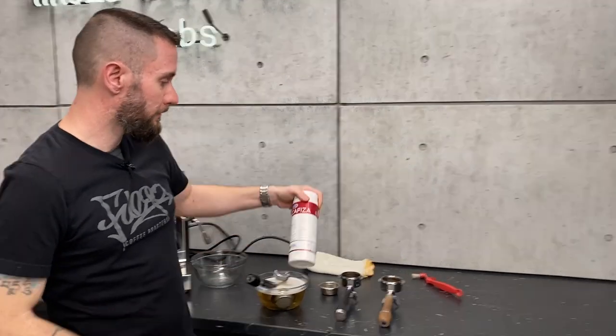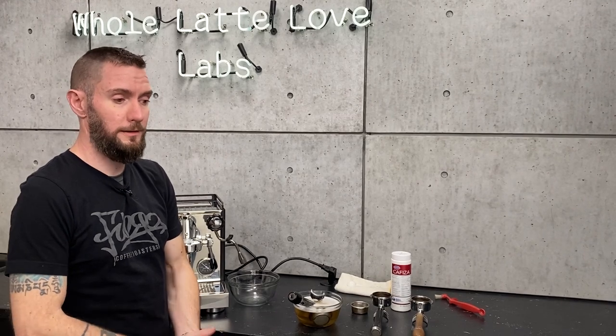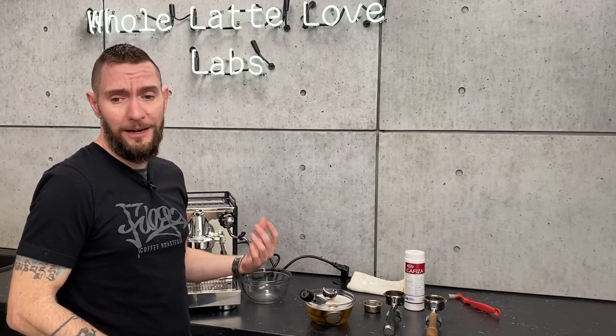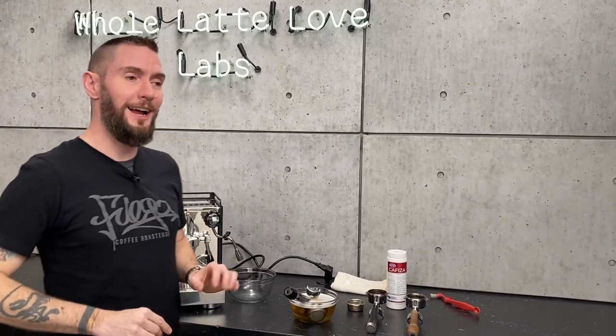For the average person at home, that container of Kafiza would probably last close to a year, depending on how hard they're going — definitely depending on how often you clean and what you're using it to clean. I'll use mine for back flushing on both my espresso machines, my pour-over machine, my ibrick, all the equipment we have, so I go through it a little bit more frequently.